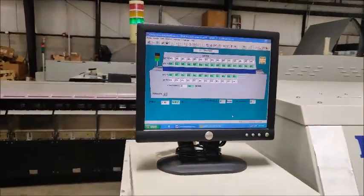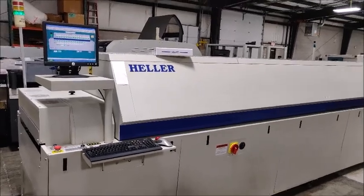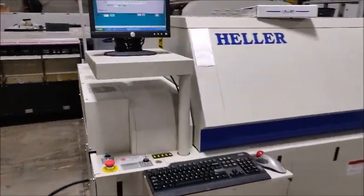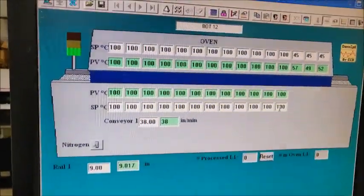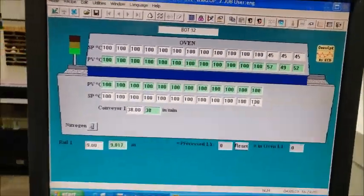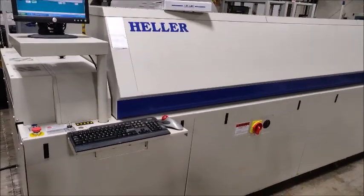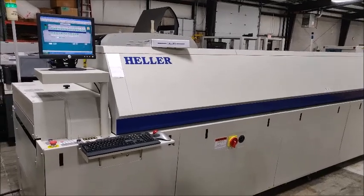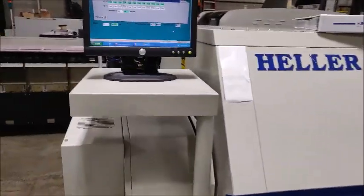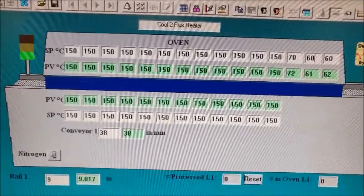We're going to pause the video here and we're going to do 100°C. This is part two of the second part — we're going to show all the temperatures set at 100°C. One more break and we'll be back with 150°C. This is the last part of the demonstration — the oven is set to 150°C. You can see the set points and the present values.